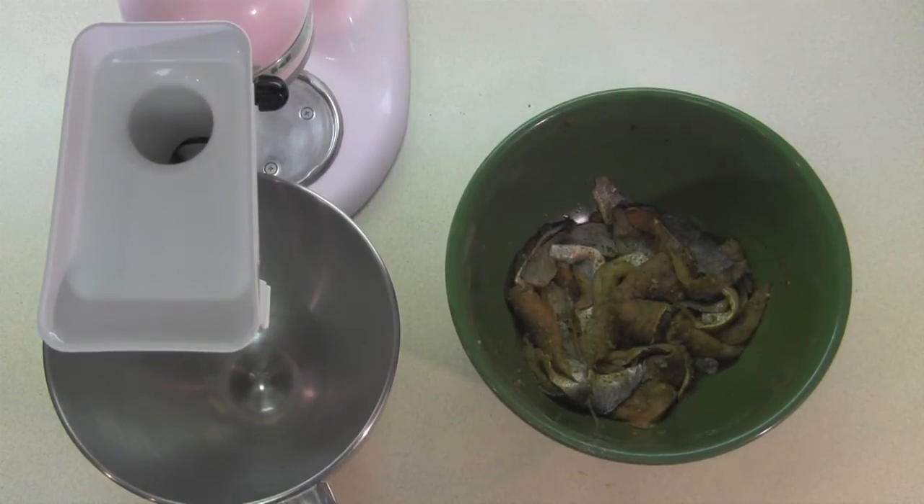Alright, welcome back to OD5. This is Chris coming at you in the kitchen today. I'm actually going to show you how I'm getting down with a little fish cake recipe that I've come up with, and I thought you might enjoy it.